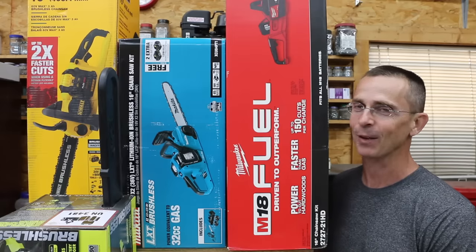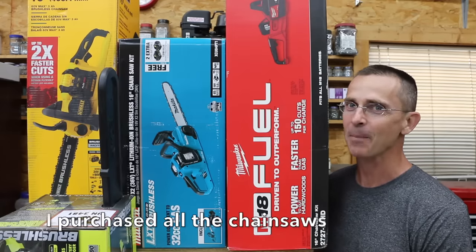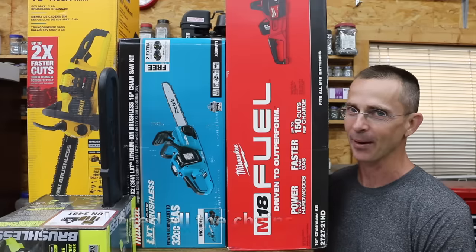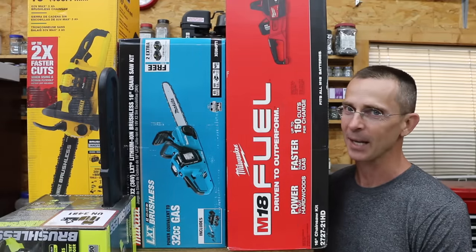When I think of gas-powered chainsaws, I think of lots of noise and a lot of two-stroke smoke. But the question is, are lithium-powered chainsaws actually better? Today we'll compare one gas-powered chainsaw against five lithium brands and we'll see which brand is the best.